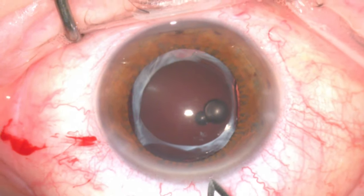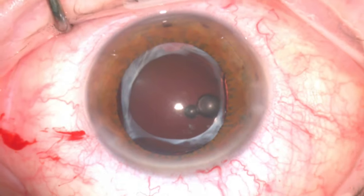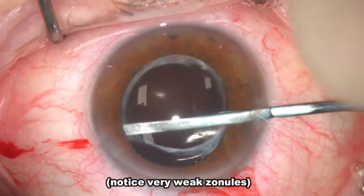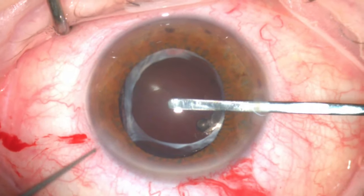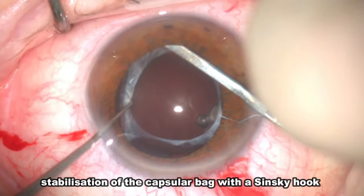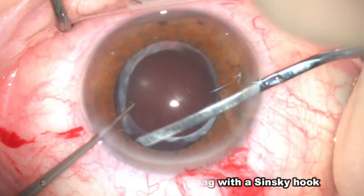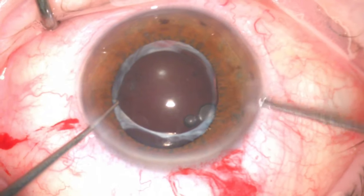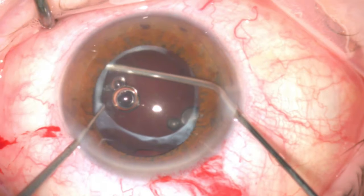Then the main incision was made using a 2.8mm keratome and further gentle sweeping with a spatula to make sure all adhesions were cleared. Notice the very weak zonules and unstable capsular bag complex. Therefore, a second instrument, such as a Sinski hook, was used to stabilise the capsular bag. Further visco-dissection was performed to clear any residual adhesions.